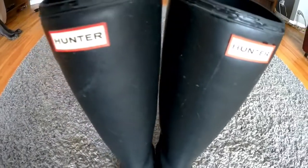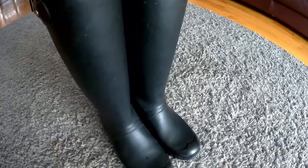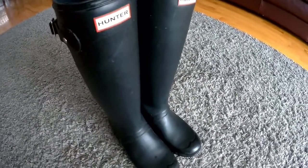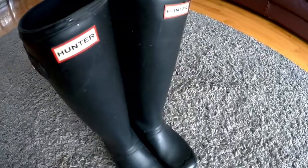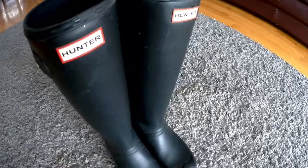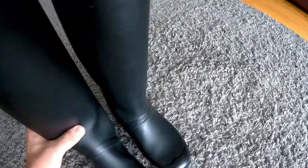I bought these for my girlfriend for Christmas and they're literally like falling apart. The Hunter name — it's just a name. It's like anything else. These boots are crap and I'll show you, they're coming apart.